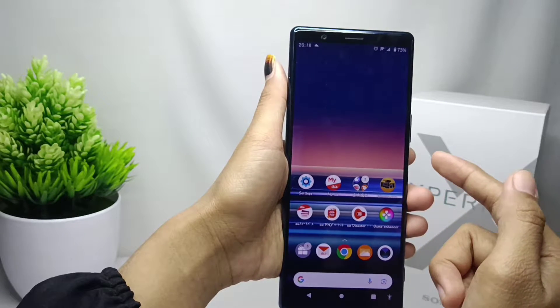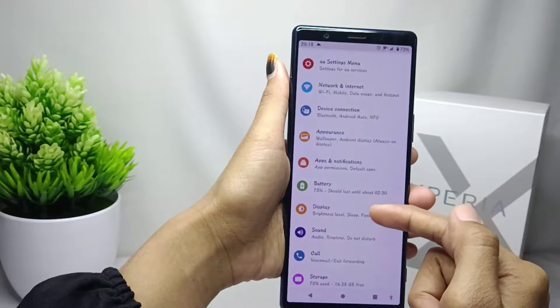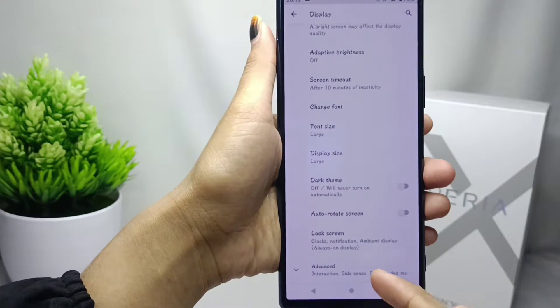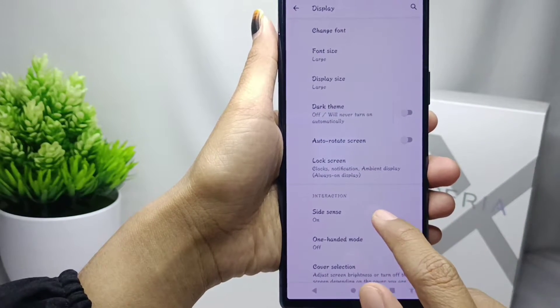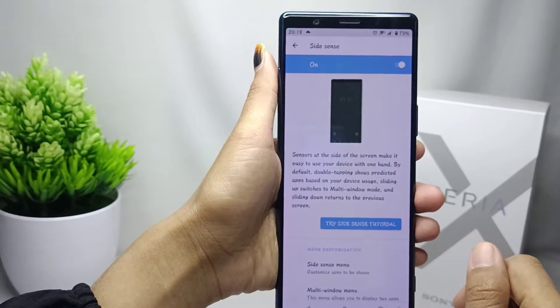Please open Settings, then click Display and scroll down, then select the Fonts option. After that, please click Side Sense and activate it. After that you can start the steps of using Side Sense.